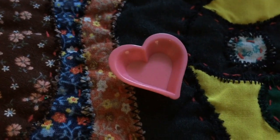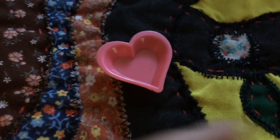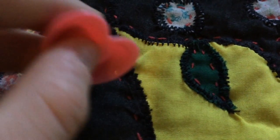The next thing that it comes with is this heart bowl. It's a pink color and it's shaped like a heart, so you can put cookies in it or something. It's got the logo on the back.